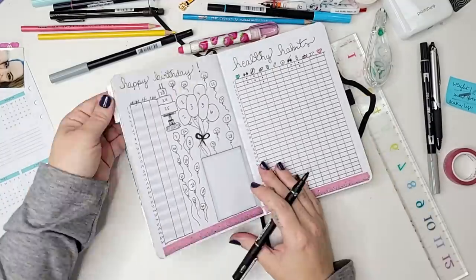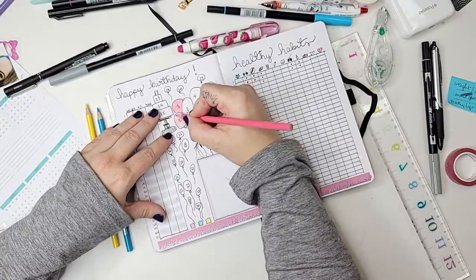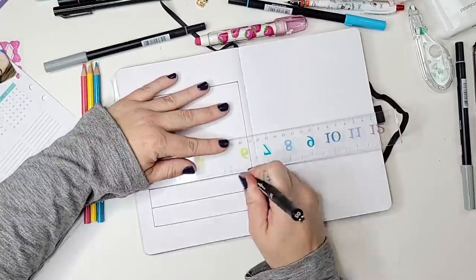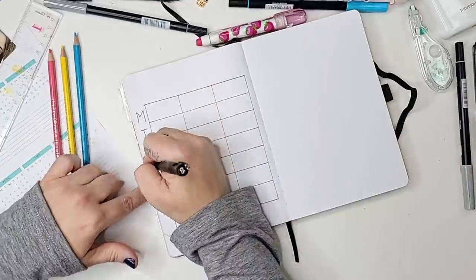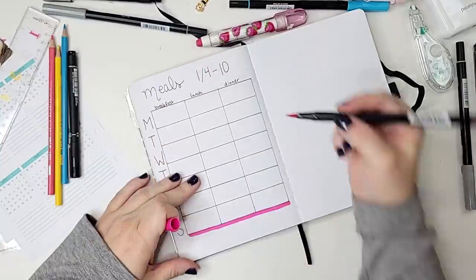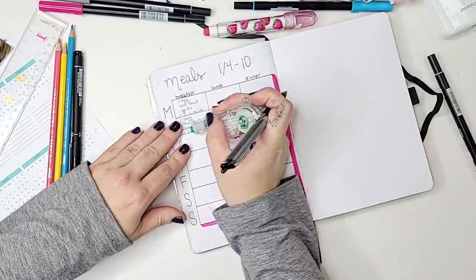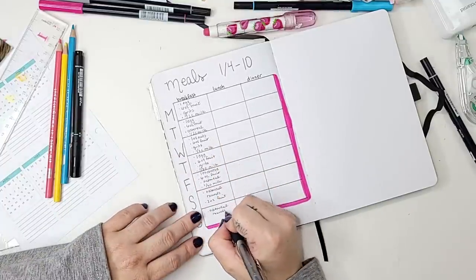I also added little birthday balloons to fill in as a mood tracker, one for each day of the month. It's my birthday month so I made sure to use balloons - I think it turned out cute. I'm not a great artist but it will be a good way to track my mood. I basically have three colors: a really good mood, a medium mood, and a bad mood - that's plenty to see how I was feeling each day.